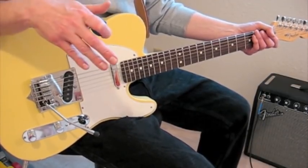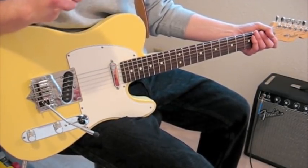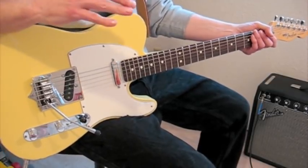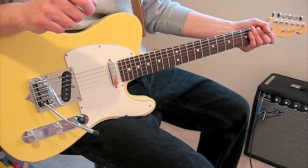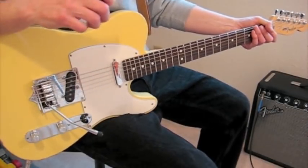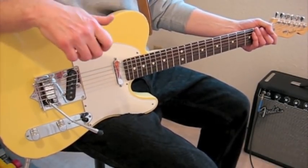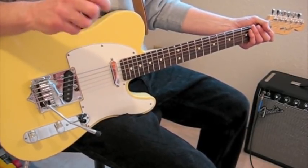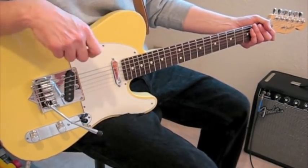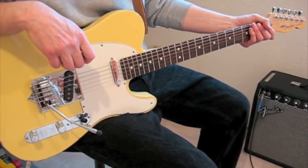Like my other Stones lessons, I'm trying to show you a way to have the framework of playing this song without getting overly obsessed with every single note. Because that's just not Keith. If you watch Keith playing this song live, you'll see that he plays it differently every single time. So obsessing over the details is kind of missing the point of Keith Richards' style, in my opinion.